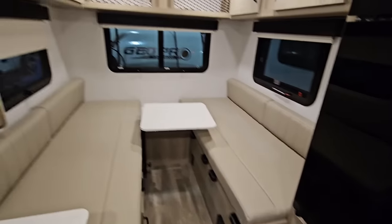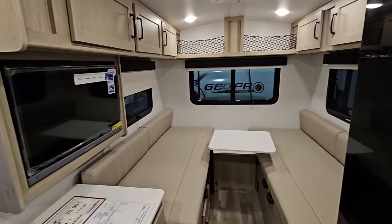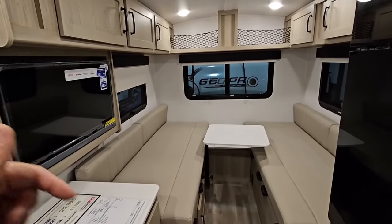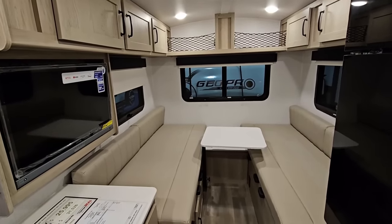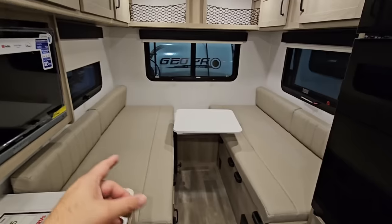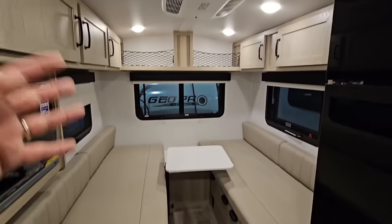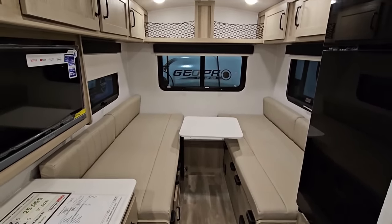What do you guys think? I really like these units because they do a lot. If you don't like this one because of how small it is or the bathroom, they make larger units, slightly larger units, bunkhouse versions, and all sorts of different variations of this floor plan — so they have one for everyone. My dad got this floor plan specifically to haul behind his Class B van to use as a portable master bedroom with bathroom. They never really used the kitchen but used it as basically a king-size bed with upgraded mattresses — essentially a rolling master suite. Let me know your opinion in the comments. If you haven't had a chance, please subscribe to the channel, give me a thumbs up, and we'll talk to you again very soon.